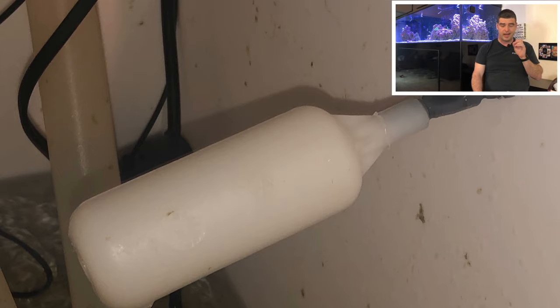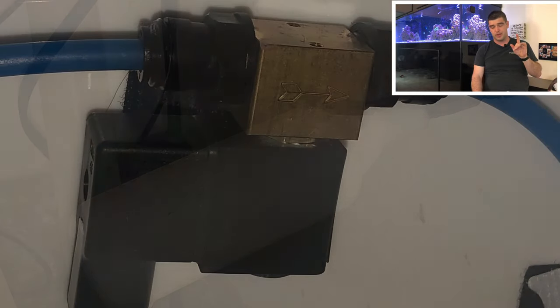One interesting thing about the Tunze is it has a solenoid valve with a brass block. That made me nervous at first because I know bronze has copper in it. I've seen no ill effects though — all of my SPS are coloring up, all my fish are happy. I had an ick outbreak, so it obviously wasn't doing enough copper to cause that. So it doesn't seem to be an issue, but it did make me nervous at first.